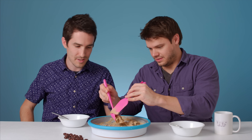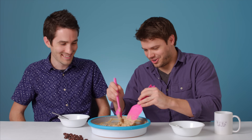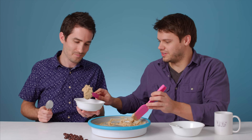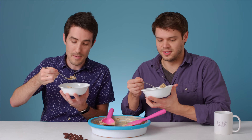I feel like I've seen that somewhere. Cooking shows. Don't say Cold Stone again. You ready? Let's do it. This is yours, so I'll give you the bigger portion. Thank you. Look at that. I got a little bean in there. Me too. Let's do it.